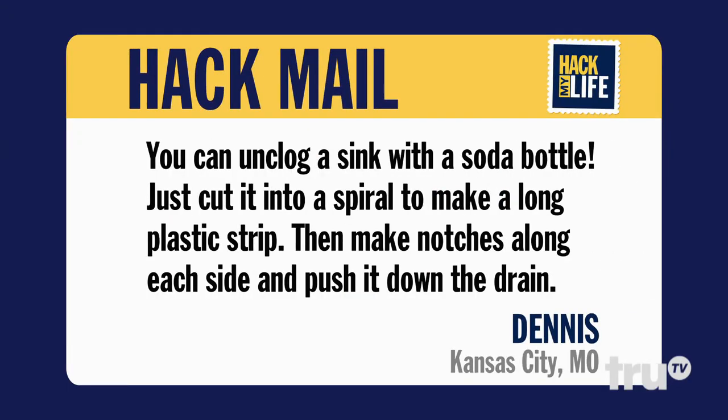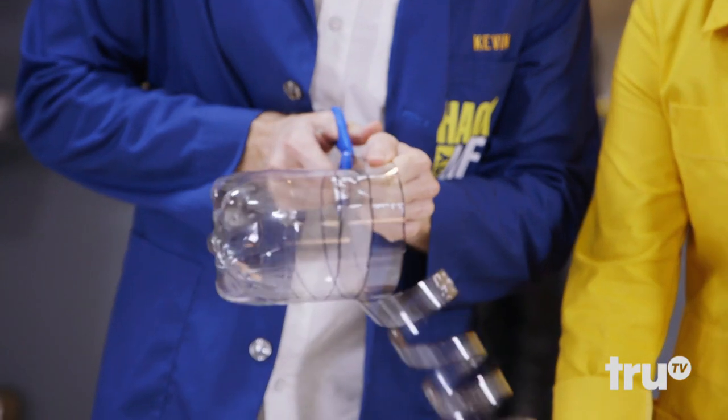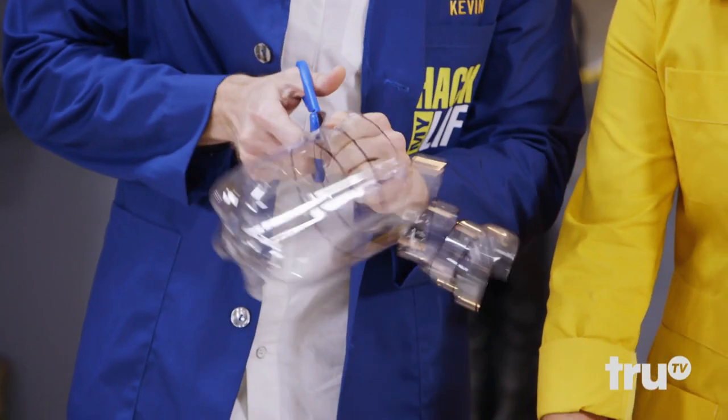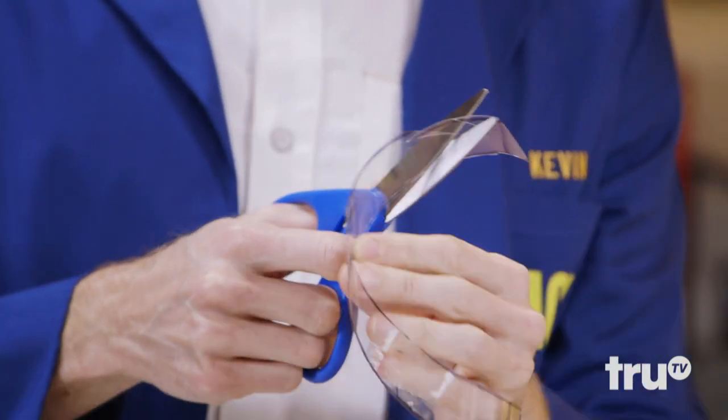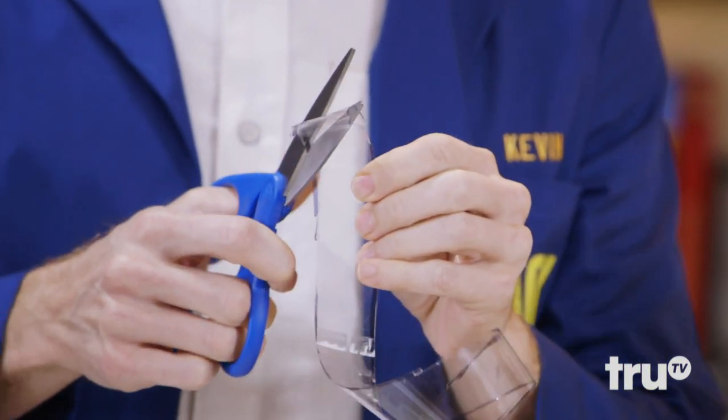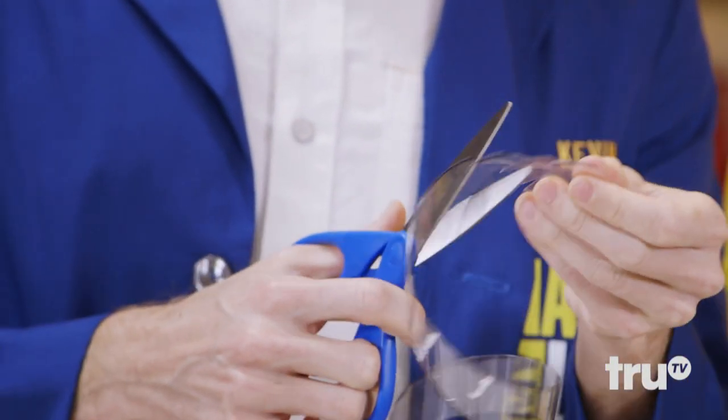Our first hack comes from Dennis in Kansas City, Missouri. You can unclog a sink with a soda bottle — just cut it into a spiral to make a long plastic strip, then make notches along each side and push it down the drain. I've gone ahead and drawn a spiral pattern on this bottle, and we'll just cut along the line to get a nice plastic strip. Then I'll cut little teeth along each side here, and there you go!